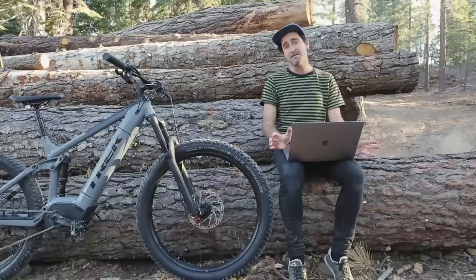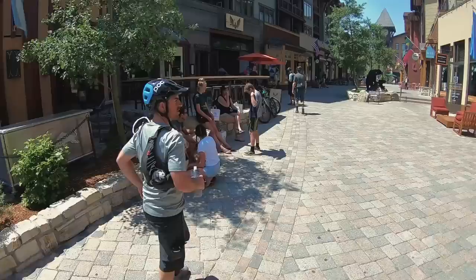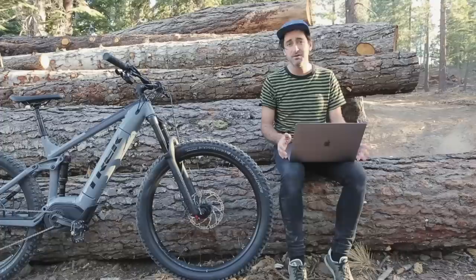The fiercely competitive and rapidly growing segment of e-mountain bikes heats up even further with Trek's release of the latest Powerfly range. Join us for a quick look at what's new and hear our thoughts after riding one.